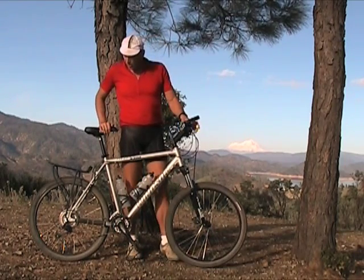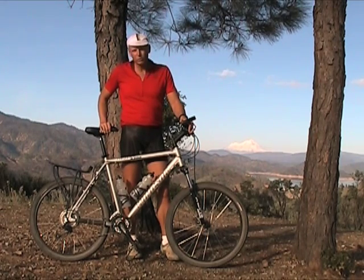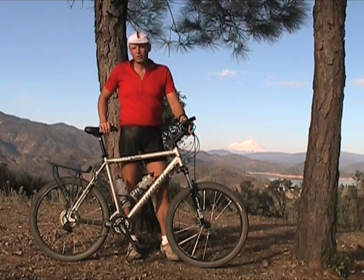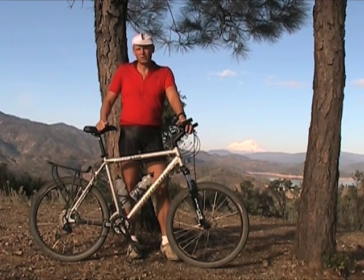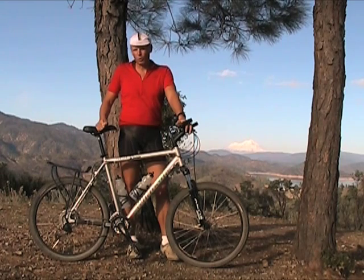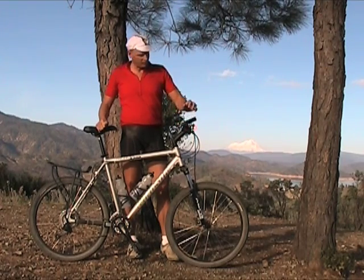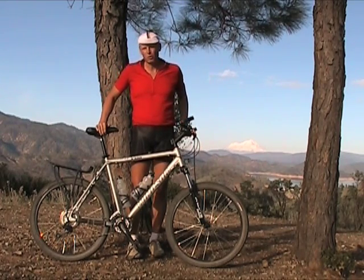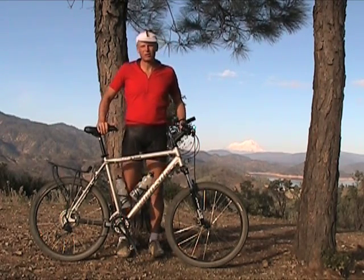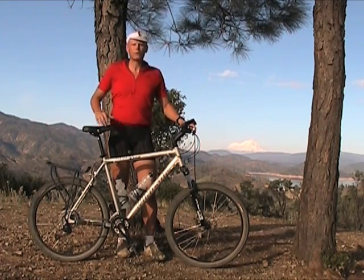The frame was more than I expected — it's an aluminum frame but it rides like steel. I was riding my all-steel Specialized Stump Jumper for some 20 years, and when I got on this I expected the rear triangle to really beat the heck out of me. But it feels just like the Specialized steel. They've done some really good design work on the rear triangle, making it a very comfortable hardtail.